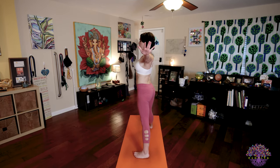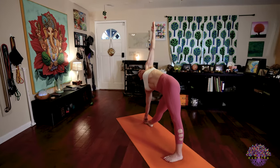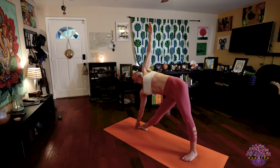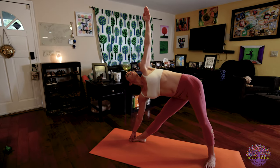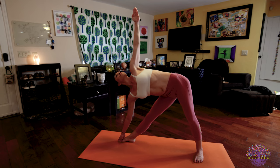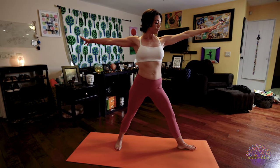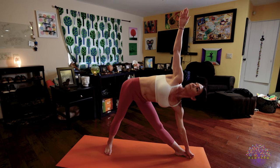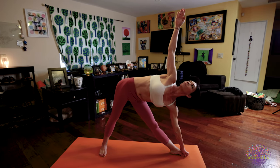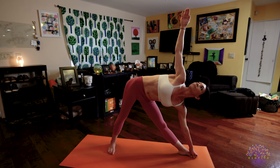Utthita Trikonasana — triangle posture. Inhale, turn to your right, extend your arms, turn your right foot to the right. Exhale, extend out over your straight right leg, keeping your left arm to the sky. Either hold your shins or grab your big toe with your peace finger and thumb. All five breaths, traction and lengthen your body, pulling your head forward and your tailbone backward as you push your feet down, reach your arms up. Eyes are looking to your hand. Focus on Mulabandha and deep, steady breaths. Inhale, body rises. Exhale, hinge from the hips and begin to fold forward out over your straight left leg — Utthita Trikonasana, left side. You're reaching up through that right hand, gripping through your left fingers, stretching your eyes to your hand. Head is tractioning forward, tailbone tractioning back, and feet are grounding down. Deep, deep breathing.